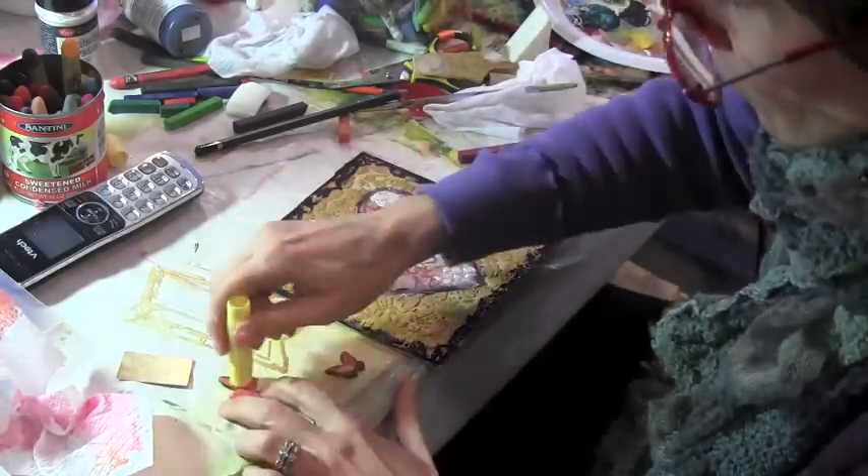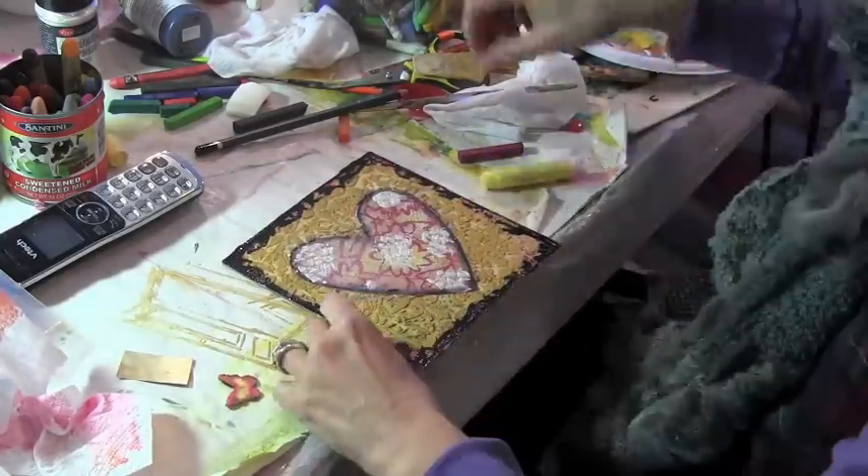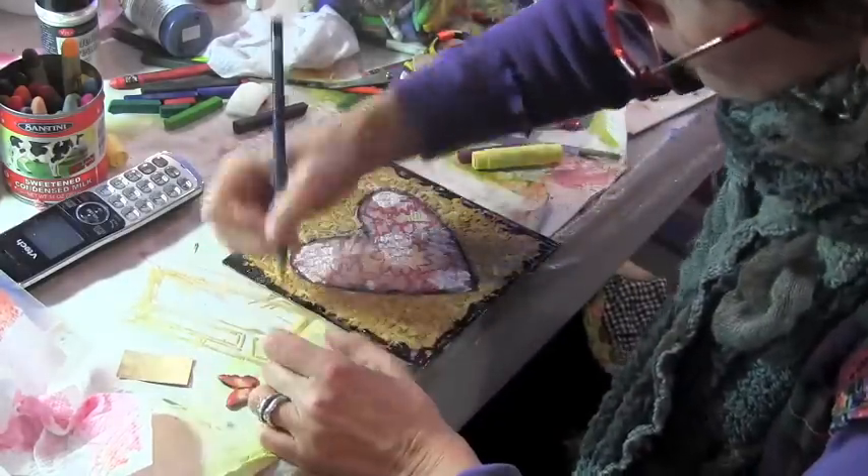And then I think, well, that I need some gold in there. So I'm taking some yellow gelato and just adding that to the butterflies.